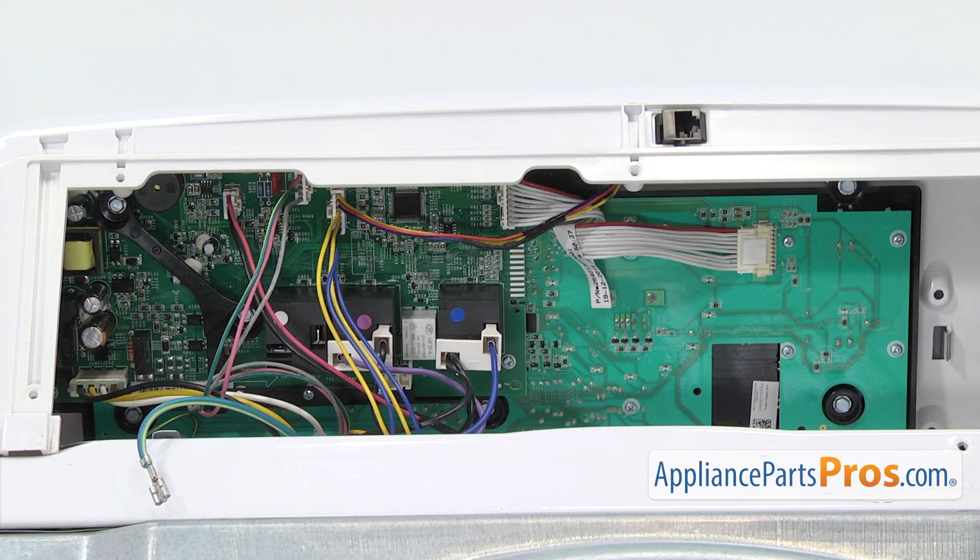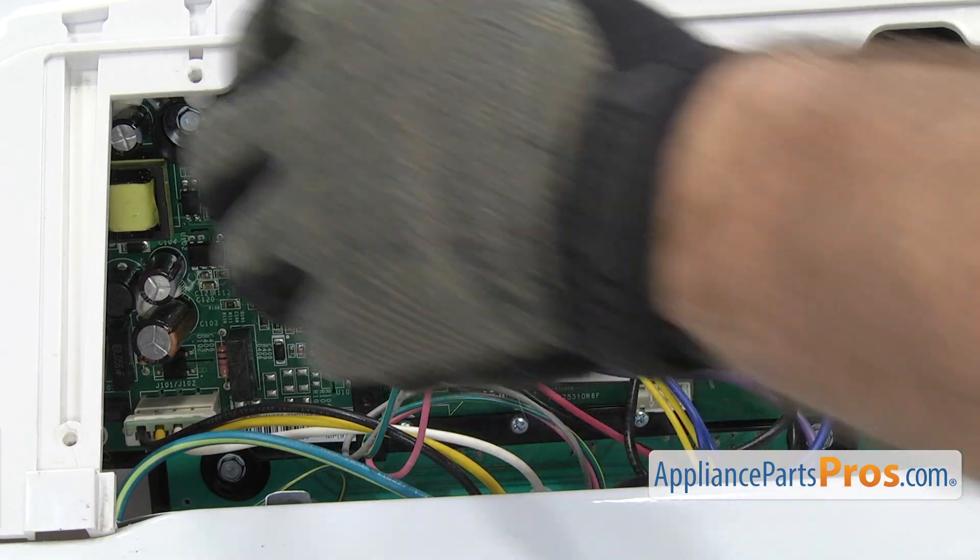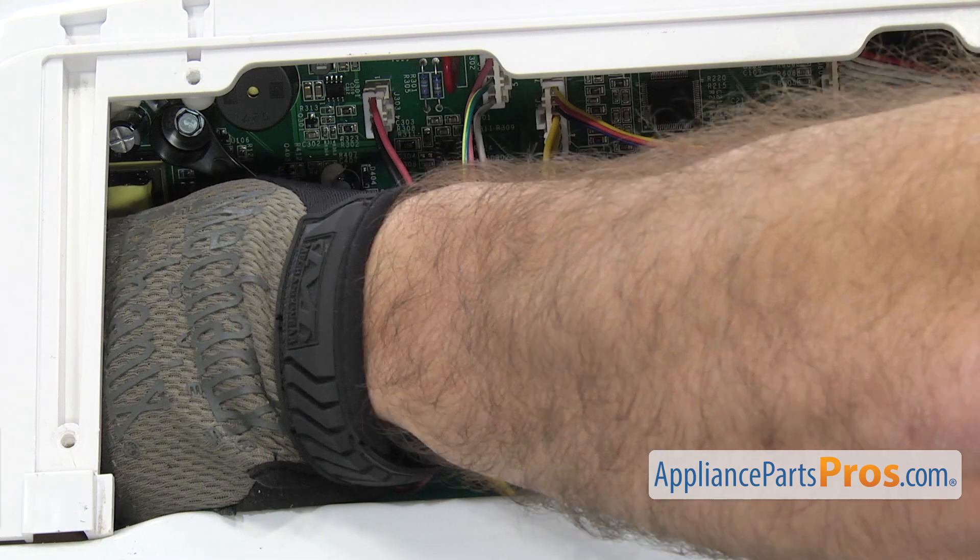Now that we have the back panel off, we have access to the control board. There's a lot of wires in here so if you need to, take a picture of it so you remember where they go. They're all held on by locking tabs so we're going to reach in and press the locking tabs and pull them off.